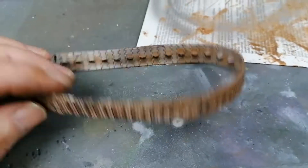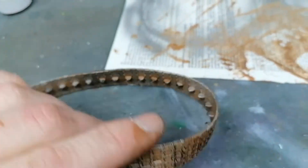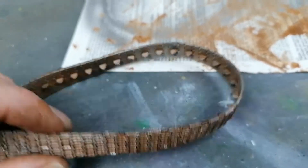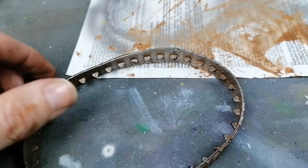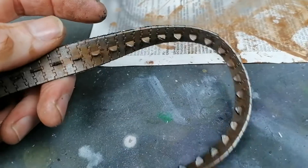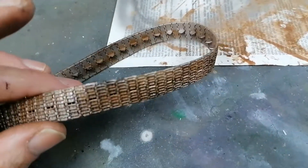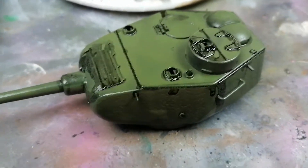I've got my rubber band tracks painted up - black undercoat, got some chrome on there, and a nice little rust wash. I'll let that wash dry off, fit them on, and then onto some varnish and weathering to finish it off.